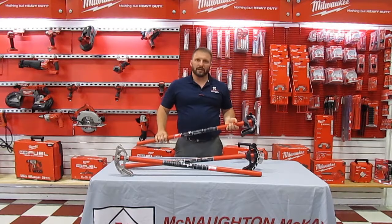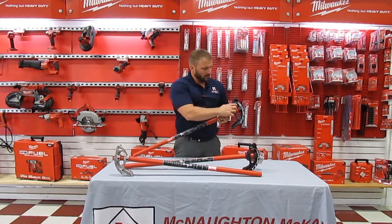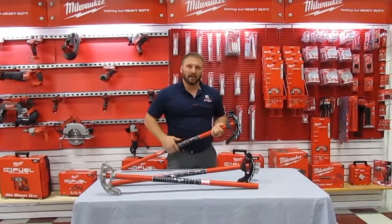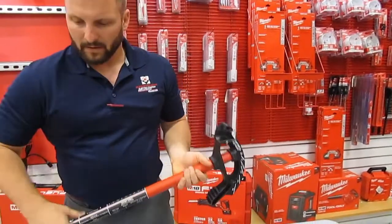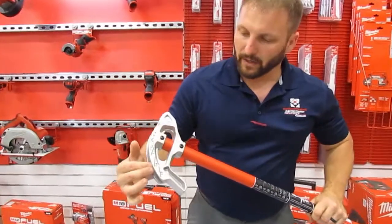They have standard features just like every other bender, but what sets them apart is on the steel black heads, they have white identification marks to see the degree that you're bending at with ease. And on the aluminum heads, the lettering and numbering is in black.